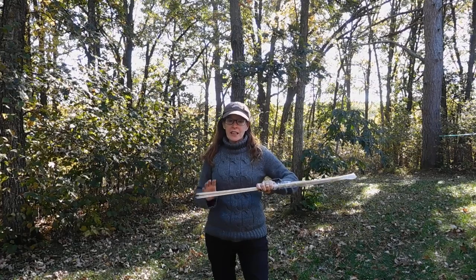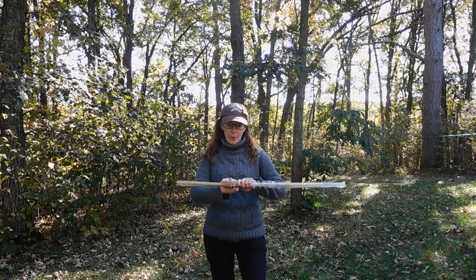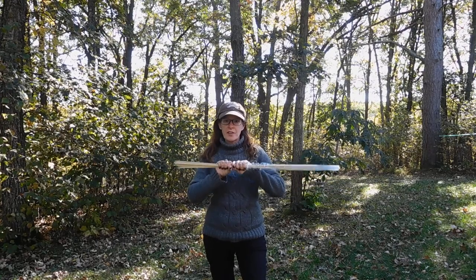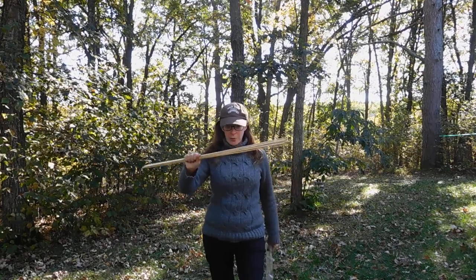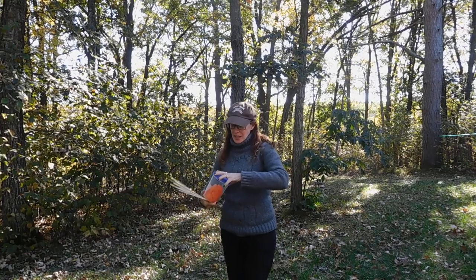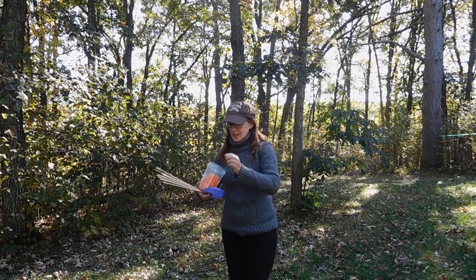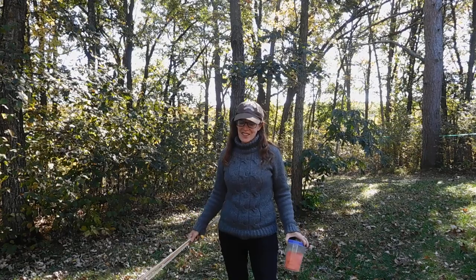So what you'll need to do this are about 25 bamboo skewers. And since these are bigger, in the past we used little gummy candy. Today, we're going to use the bigger sized candy. So let's get started.